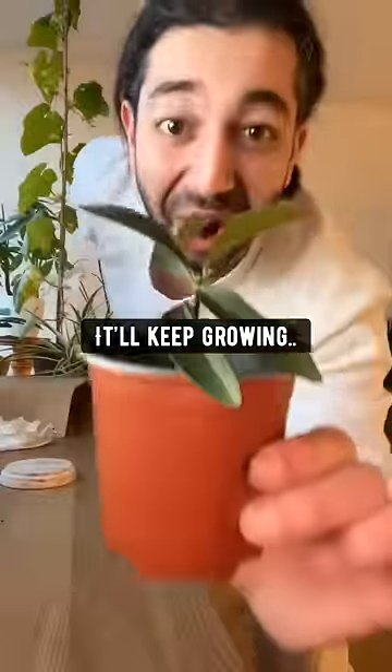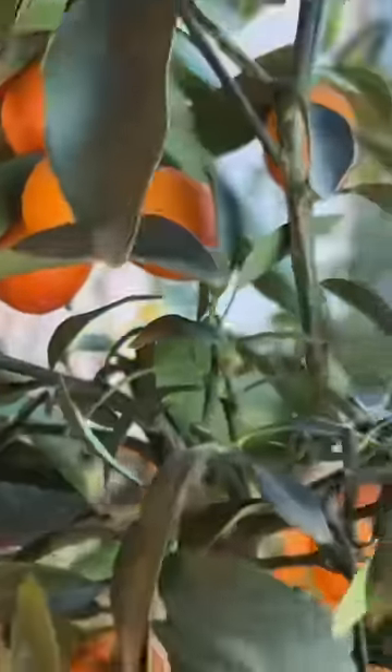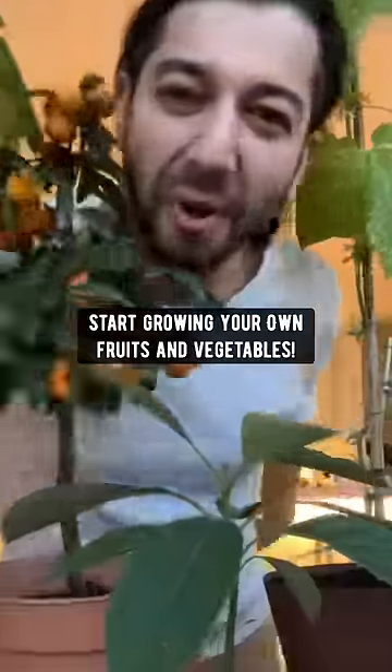It'll keep growing and growing until you've got an orange tree with oranges. Plants are awesome. Start growing your own fruits and vegetables. I'll see you next time.